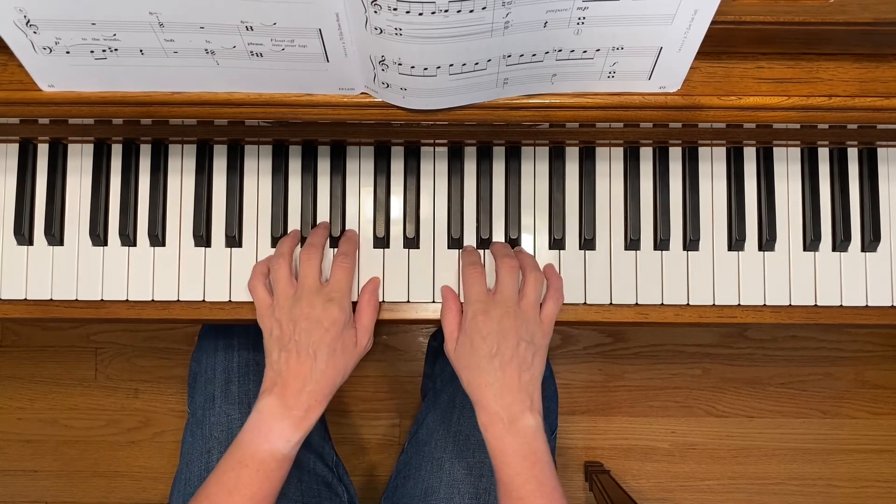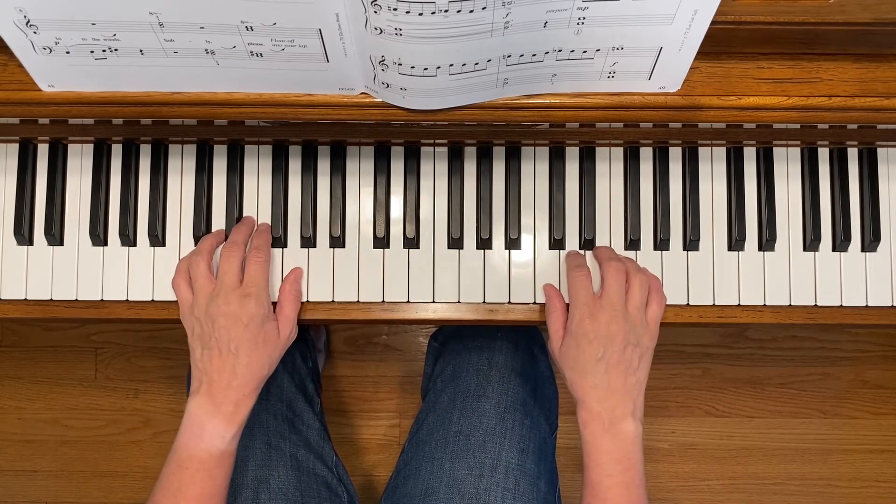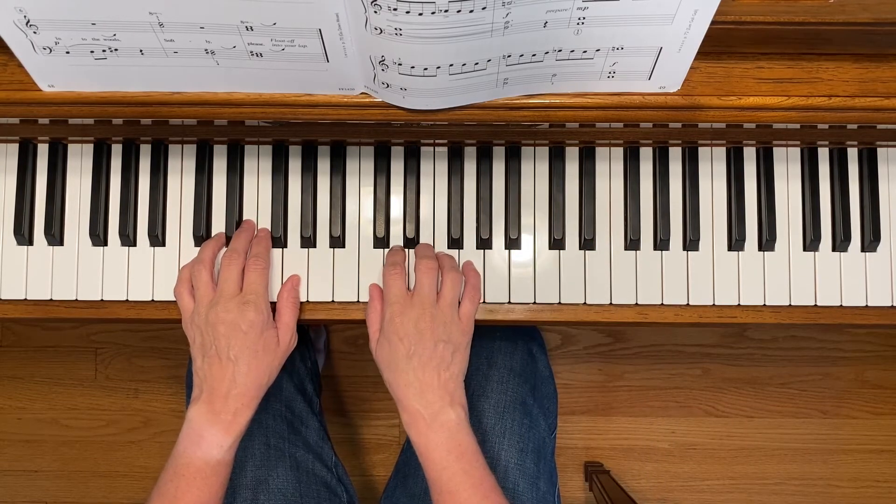You're going to be moving to the F position during this piece in measure five, and then in measure nine you're going to be moving again to the C treble position. Here we go!